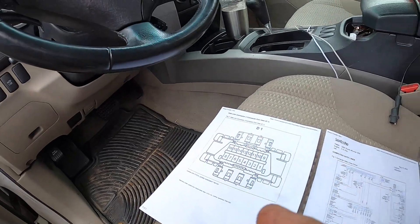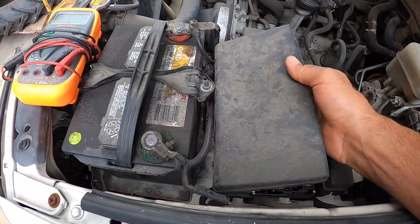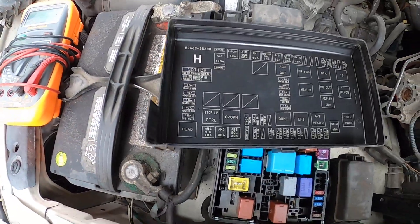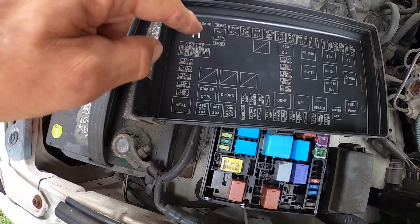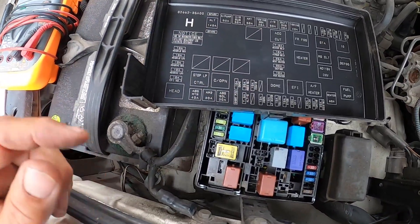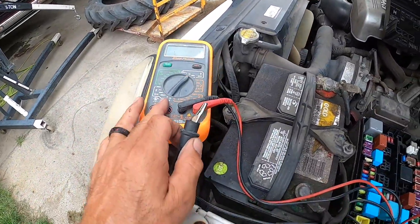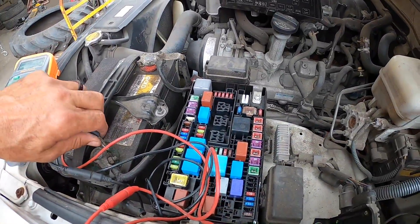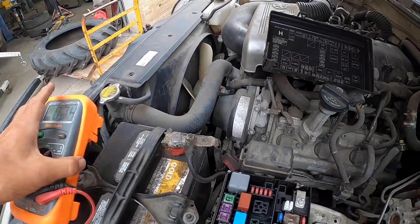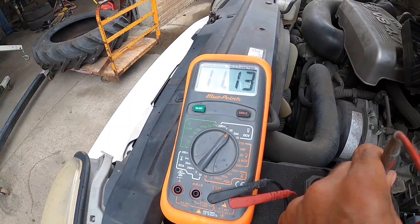We're going to turn the car on and get the meter. This is the fuse box — remove the cover, it's got a clip on each end. On the back of the cover it lists all the fuses and what they go to. We're looking for the 7.5 amp fuse for the OBD2 connector. Get your test meter out, connect the ground to ground, and always check the meter on the positive side to make sure it lights up.